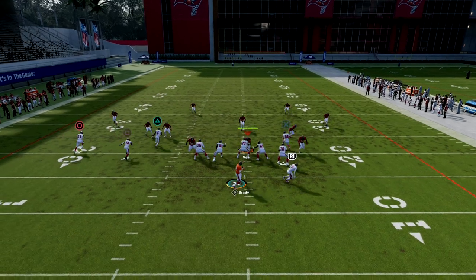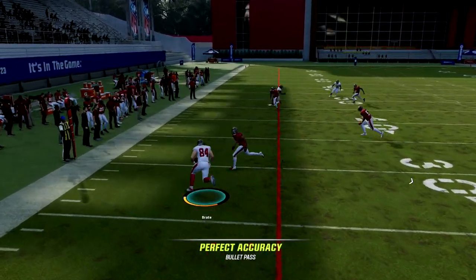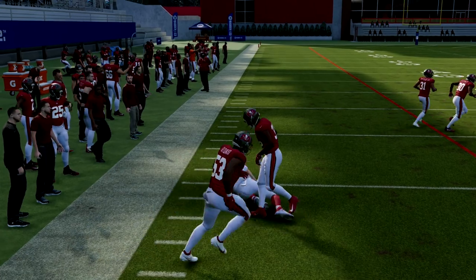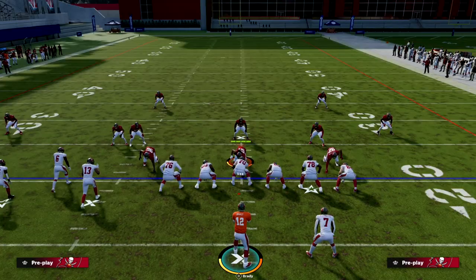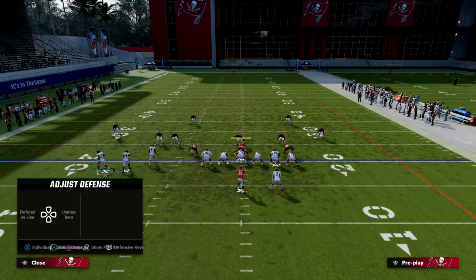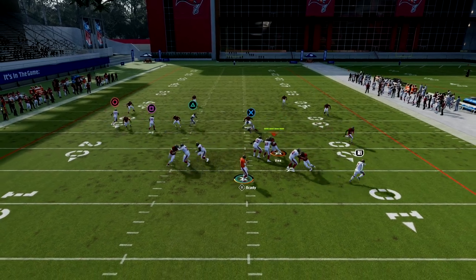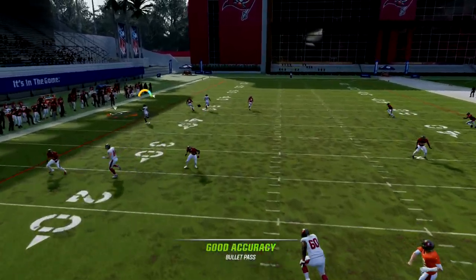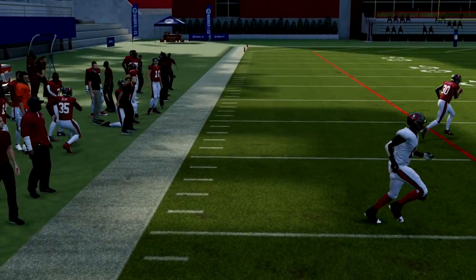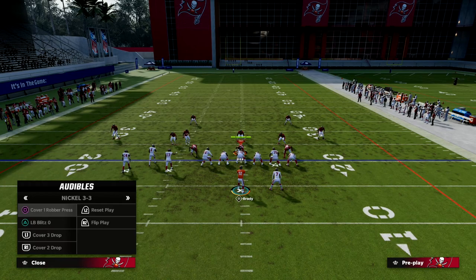The tight end drags across as a late checkdown in case they're not playing hard flats. If they're playing curl flats, quarter flats, or anything other than hard flats, that tight end is open. And if they are playing hard flats, it will make the corner route even more open. Here's hard flats — you can see how good the separation on this corner route is going to be against any zone coverage in the game.